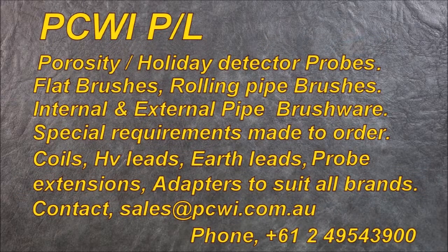PCWI manufactures holiday detector probes, flat brushes, rolling pipes, etc. We have adapters to suit all brands and models. You can contact sales at PCWI.com.au for any further information.